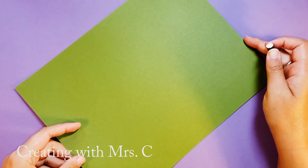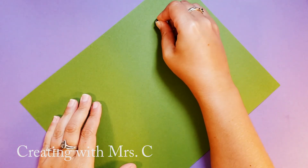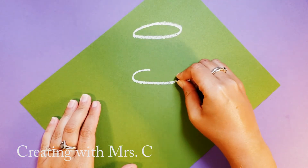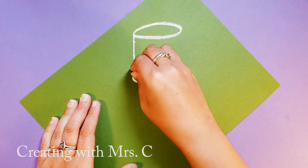I start by turning my paper kind of like a diamond and drawing an oval at the top. Under that oval I'm going to draw the same size oval and I'm going to connect the ends of the oval together. This is going to create a cylinder.